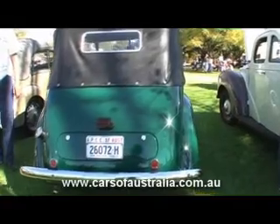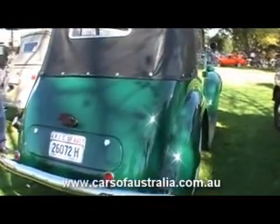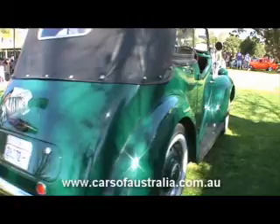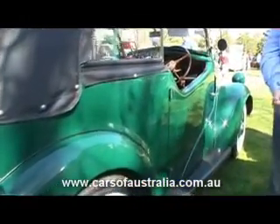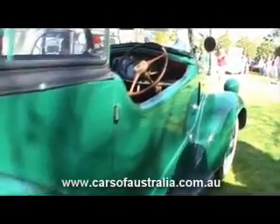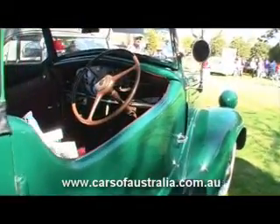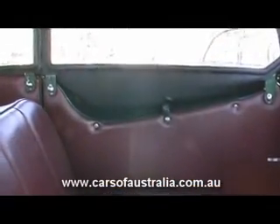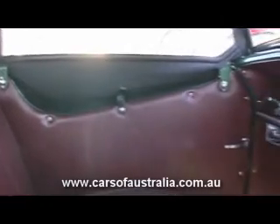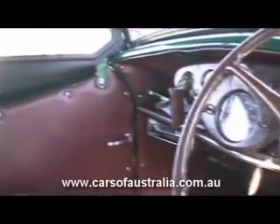It's a bit of an expensive hobby, but by the time you're finished, you're quite pleased with yourself the way it turns out. I have won several prizes at different meetings, and they're in a showcase at home.